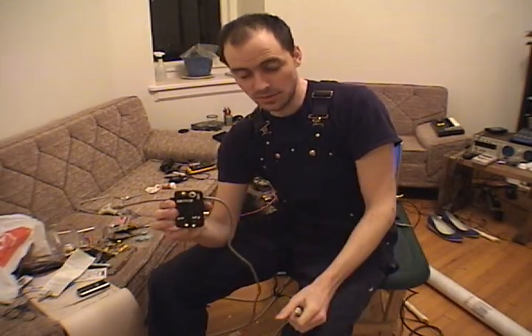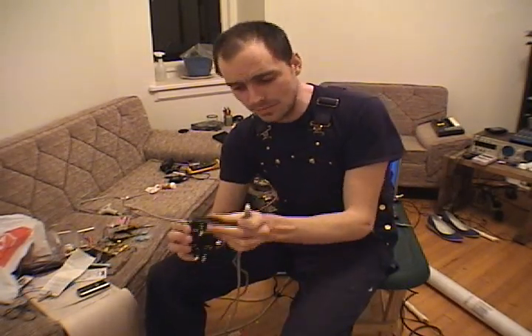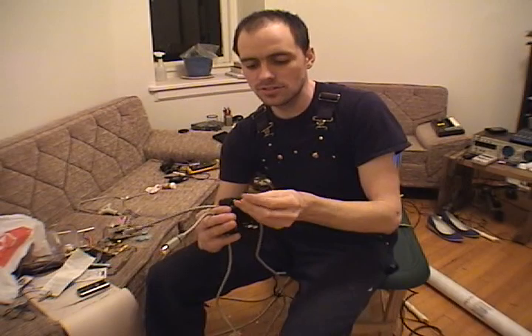It's got a switch on it so you can switch it between always on. If the switch is in the on position, this works just like a regular firewire cable. If you switch it the other way, then whatever's hooked up to this jack — like, for example, this momentary push-button rig I have here — that will control it.